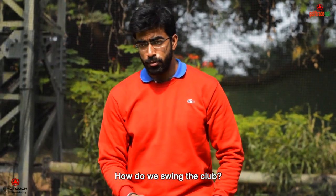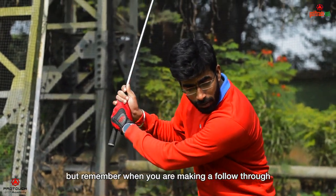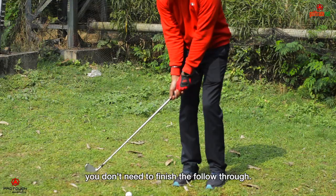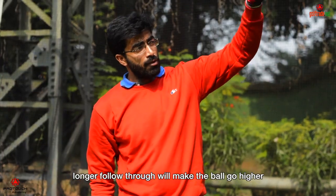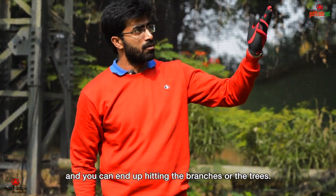Now let's talk about the swing. You will take a normal backswing as you normally do, but remember when you are making a follow-through, you don't need to finish it — you can stop the follow-through earlier. A longer follow-through will make the ball go higher, and you can end up hitting the branches or the trees.